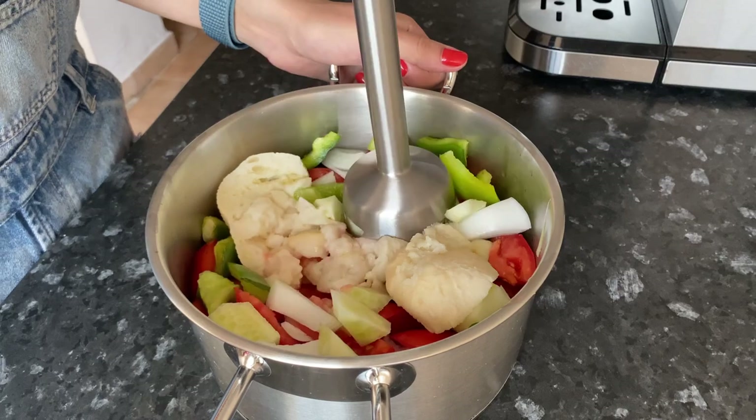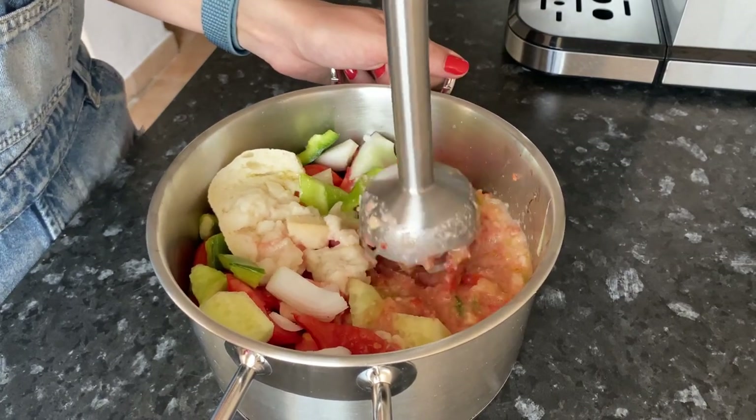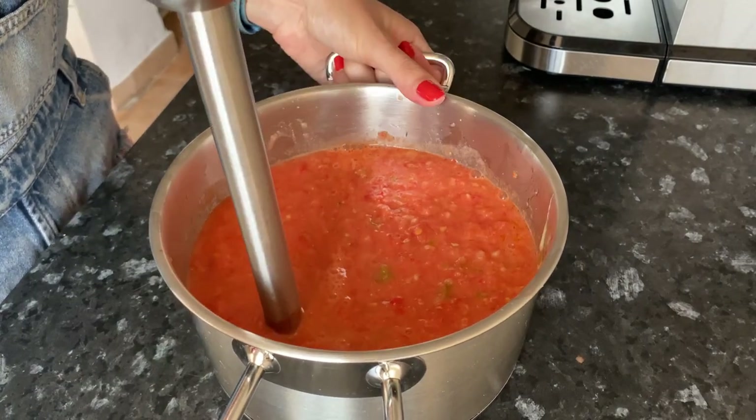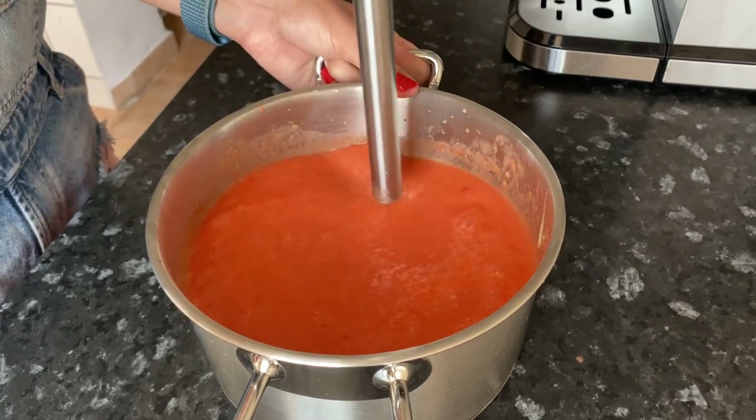Grind with a blender until smooth. The bread must be white, yesterday's and with a crust. In Spain, it is customary to add high quality olive oil to gazpacho — virgin extra.